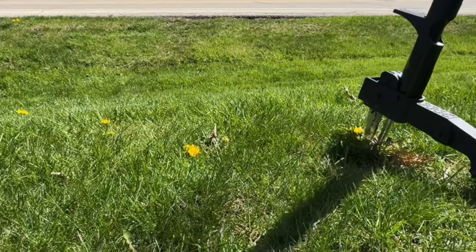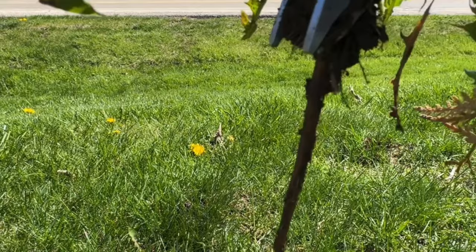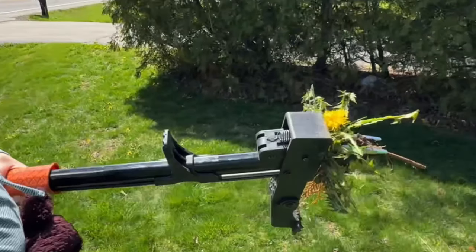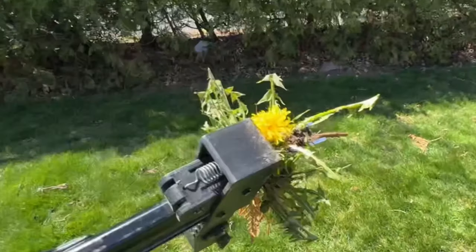I want to show you how much of the root it actually pulls out. That is the entire root right there. And that's what you need to get out so that it doesn't grow back year after year. That's what we're looking for, and that's why I love this tool.